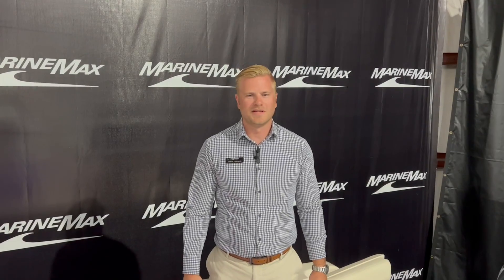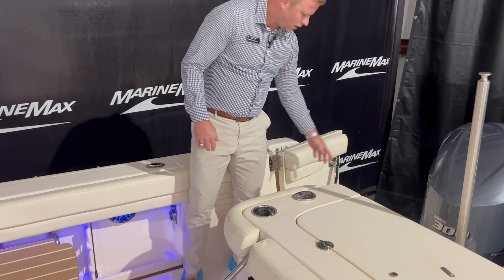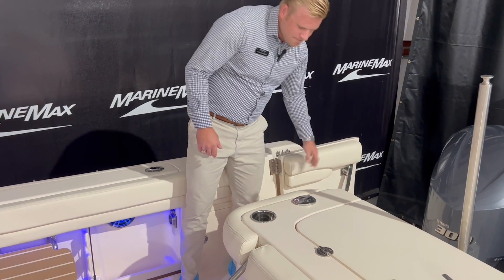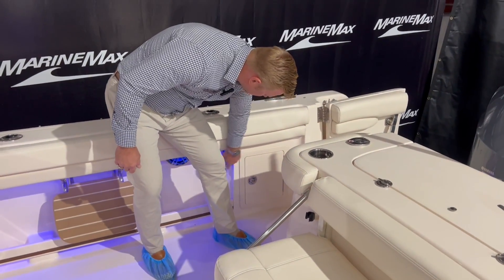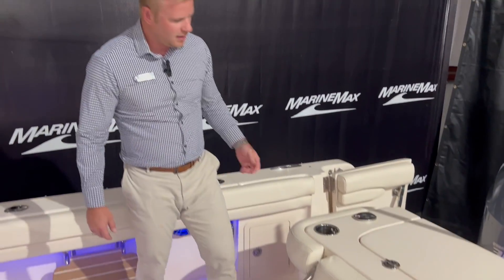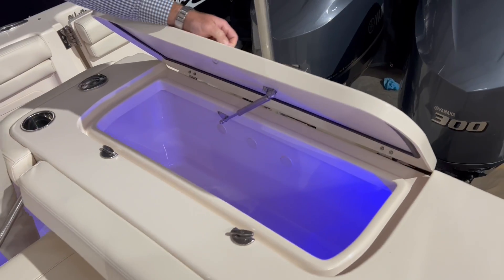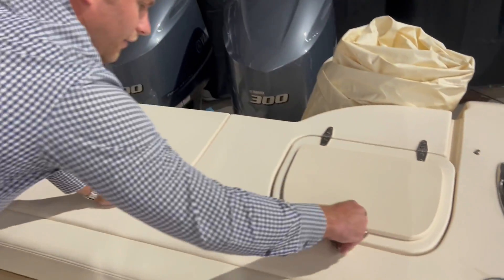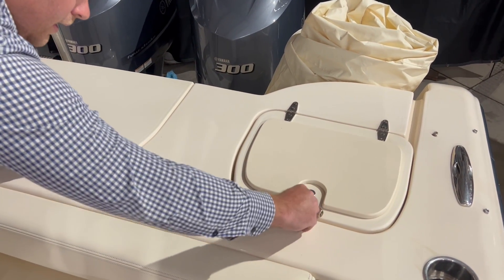Welcome inside this beautiful 307 Freedom. Starting here on the transom, right off the bat we have a nice walkway inside with a door that locks into place. Walking inside, we have our battery switches and this is also set up with shore power. Back here we have our insulated fish box and cooler, and on this side we have our live well.